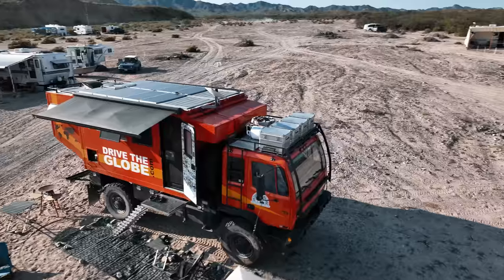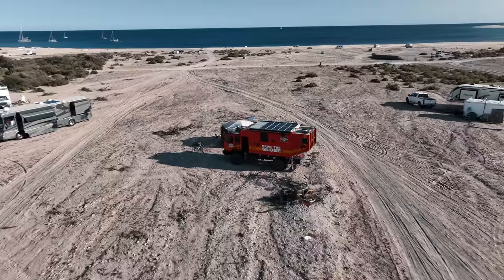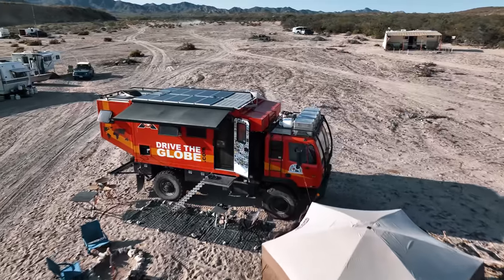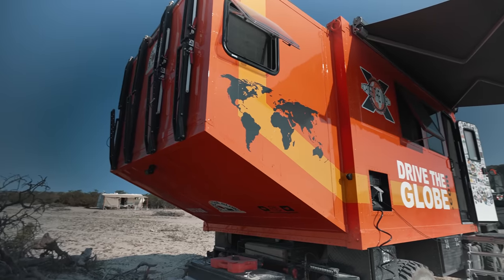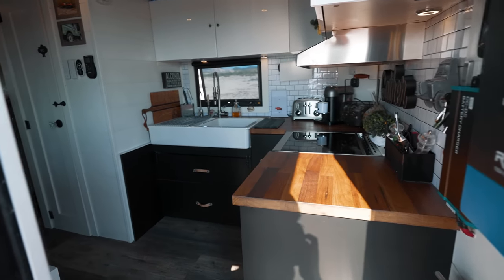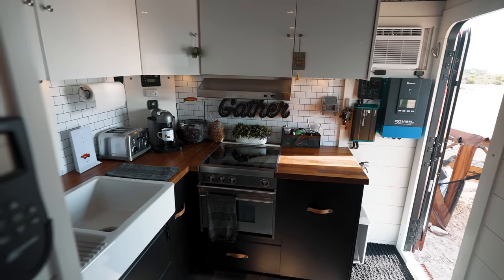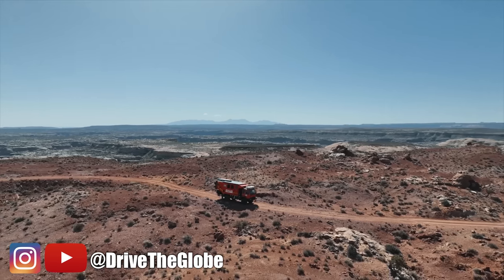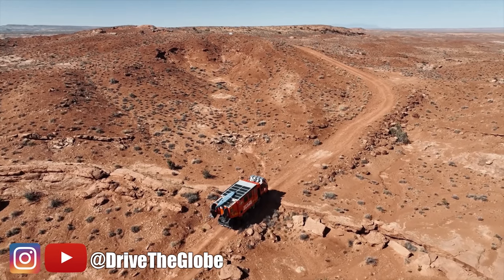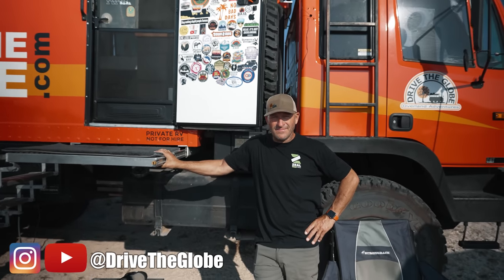Hi, my name is Mike with Drive the Globe. This is my 1994 Stuart & Stevenson former army truck turned into an Overland rig that I live full-time in for the last three years. I was lucky enough to meet up with Mike and his beast of an Overlander down in Baja, Mexico. He converted this 1994 Stuart & Stevenson surplus military vehicle into an Overlander capable of going anywhere in the world. He didn't skimp on the interior — the inside is surprisingly modern and comfortable. You can follow his adventures on his YouTube channel, Drive the Globe. He's planning to drive this beast across six of the continents. So let's talk to Mike and learn more about his 1994 Stuart & Stevenson Overland truck.